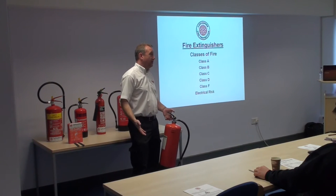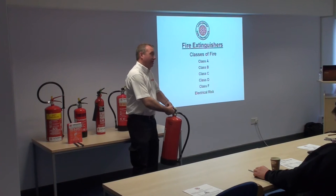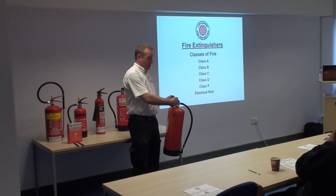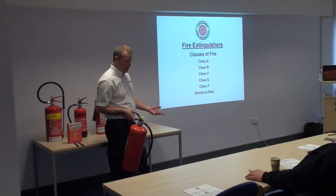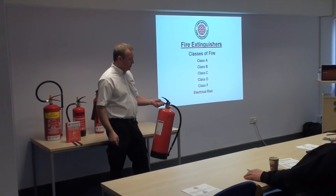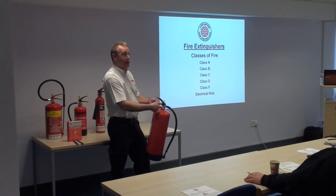A common mistake people make in a fire situation: they often get all of the handles in a bit of a death grip and then they finally can't get the pin out. In theory you should be able to just hook your finger into that, pull it and snap that tag off. Those tags are just put on by the extinguisher maintenance companies and some of them are tougher than others. So if you're just steadying the extinguisher with the lower part of the handle, you should be able to pull that quite easily.